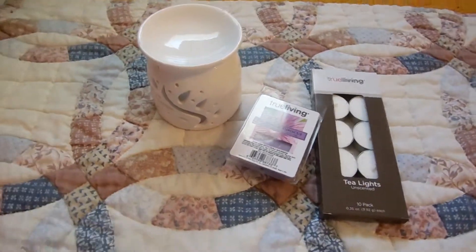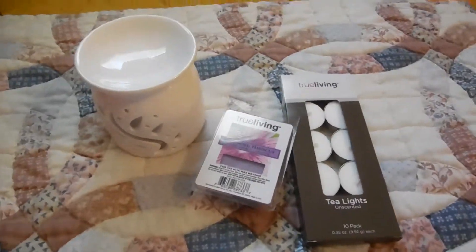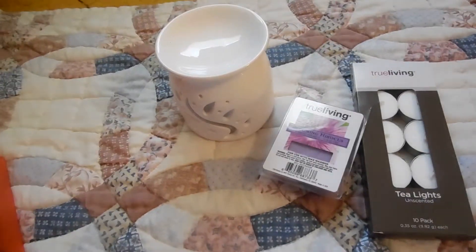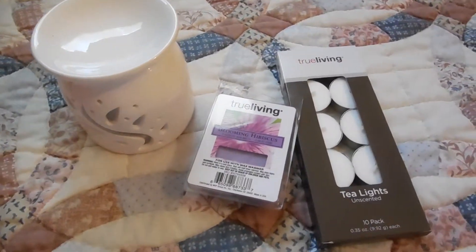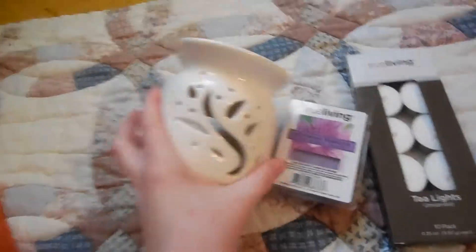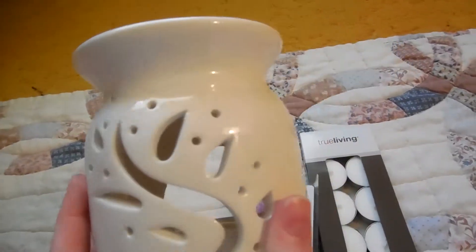Hey everyone, so I was curious about what a tea light was. I was kind of oblivious to it and I wondered how they work — my mind did not click. But anyway, I decided to get one at the Dollar General today. I got a white one. They had black too, but this matched my room better, so I got white.